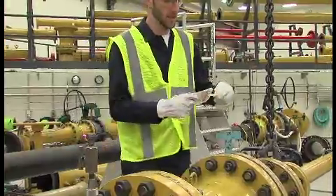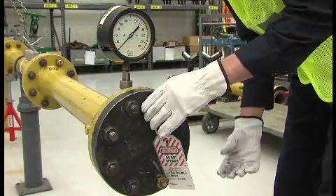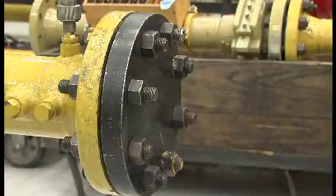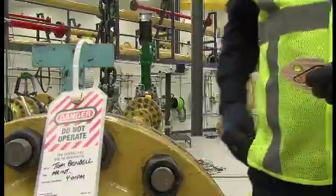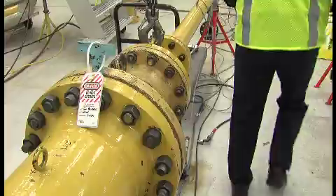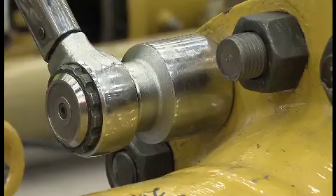Tagout has been the only worker identification option for blinds during maintenance. If not properly secured, tags could fall off from wind, exposure, or movement. Or if not following procedure, a worker may choose not to tag themselves. This exposes them to hazards, particularly when coworkers don't know they're performing maintenance down the pipeline.